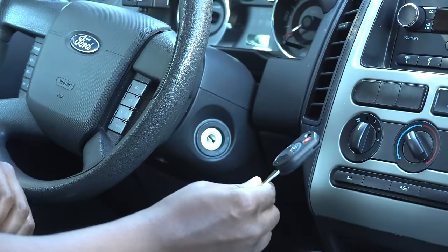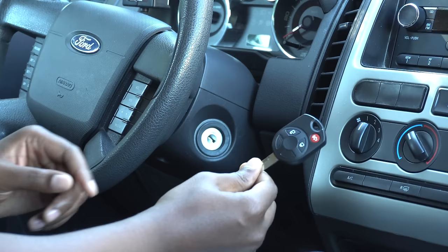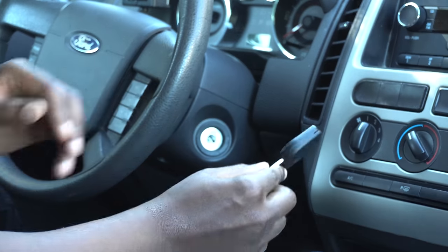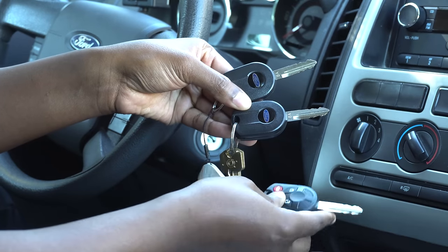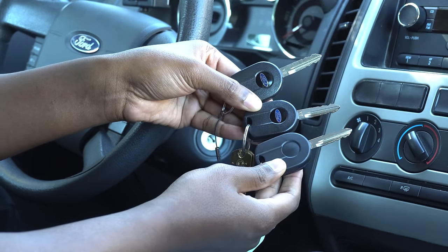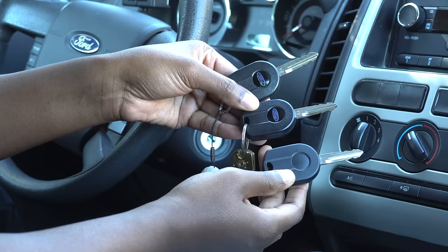Full disclosure, I did have some camera troubles and I had to re-record. So this key is already programmed, but I guarantee you this works. You can see I have two Ford keys and then I also have this key here, which I got from eBay.